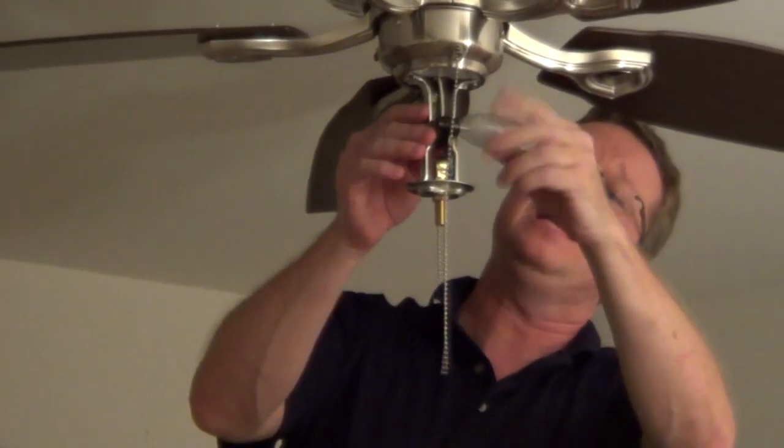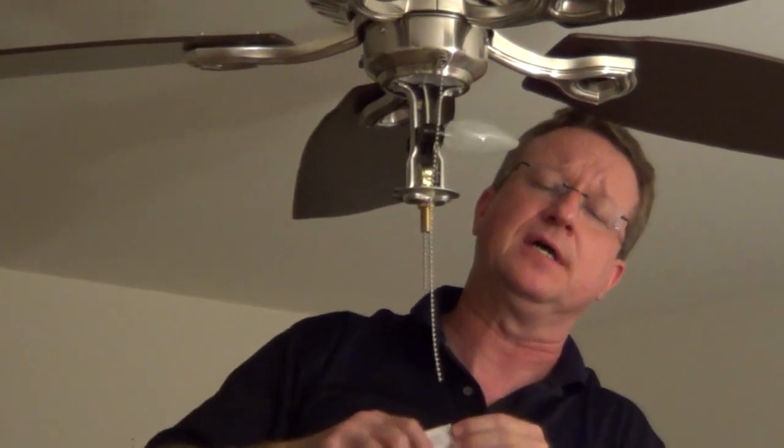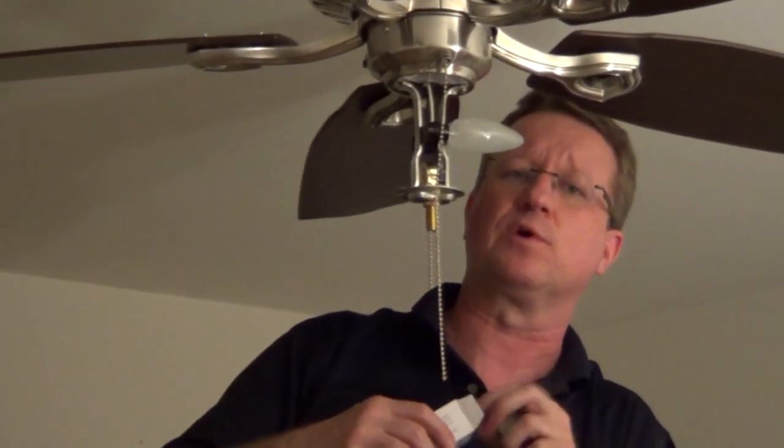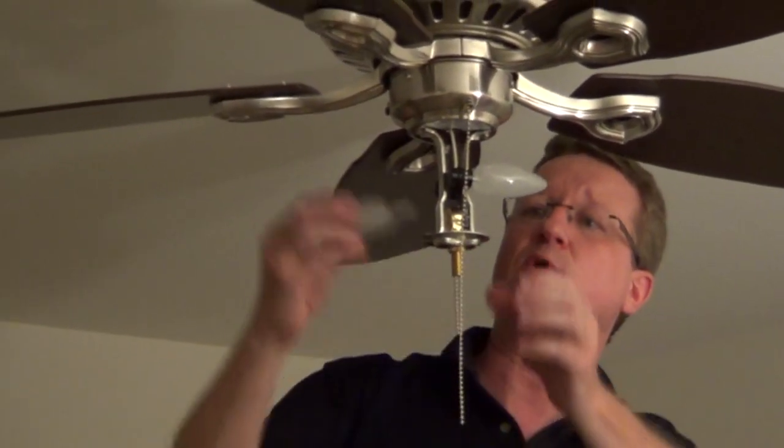This fan kit came with light bulbs. If you're buying light bulbs for a fan kit at your hardware store, make sure you ask for ceiling fan bulbs because they have stronger filaments that are going to stand up to that motion.